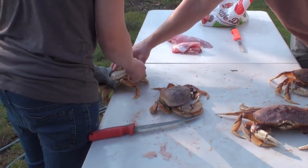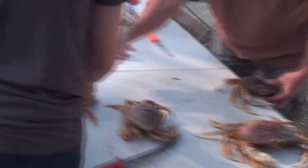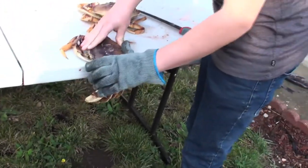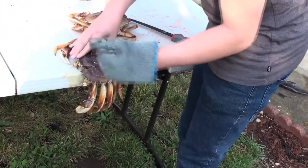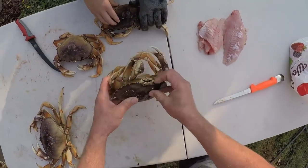Put it on the angle like that and punch it — not over here. Hit it right on top of the middle. Harder. Like a ninja. There you go. Now the crab shells are cracked down the middle.